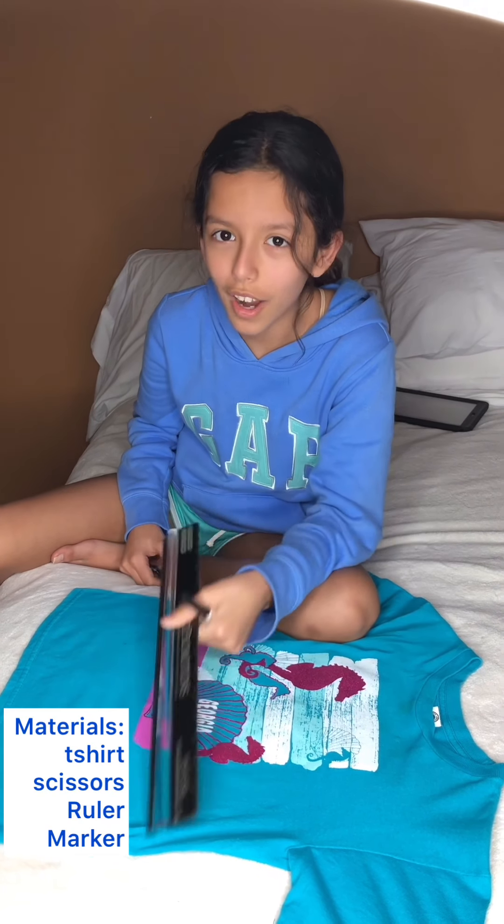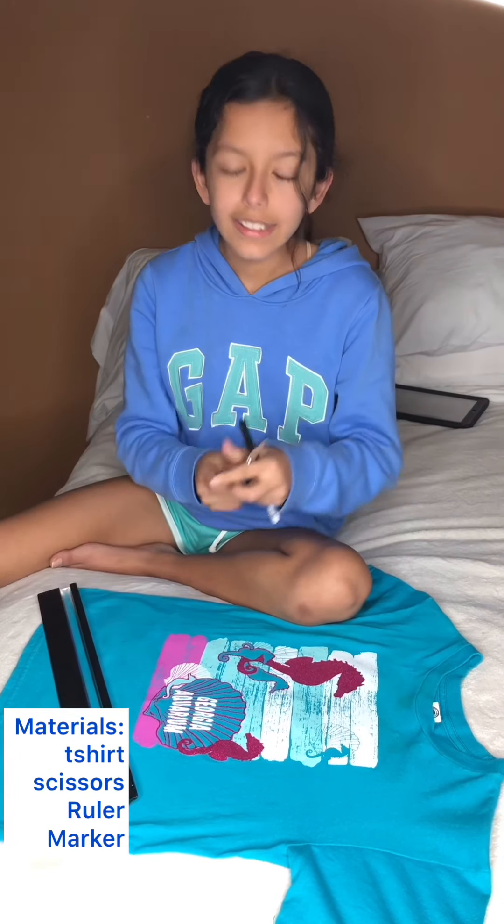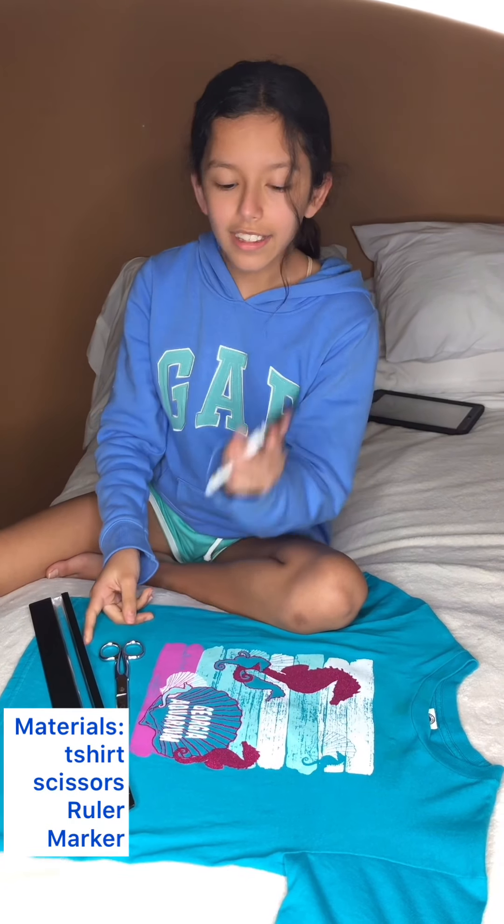Today we'll be making a crop top. For this video we'll be needing a shirt that we don't need, a ruler, scissors, and a marker.